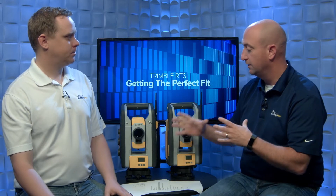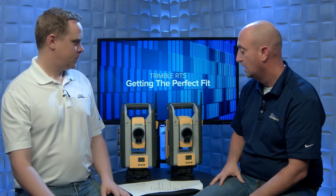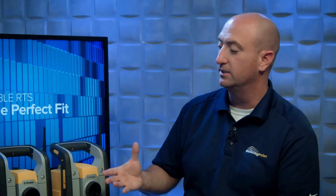We've touched on the two instruments — what's similar, what's different — and gone through the key applications. With these instruments, either one, you can't go wrong. It's just a little more tailored toward what you might be doing on a regular basis — designated workflows for your trade. If you'd like to learn more about the Trimble RTS family of total stations, contact your local Building Point representative or head over to gc.trimble.com. On behalf of all of us here at Building Point, thank you for watching.